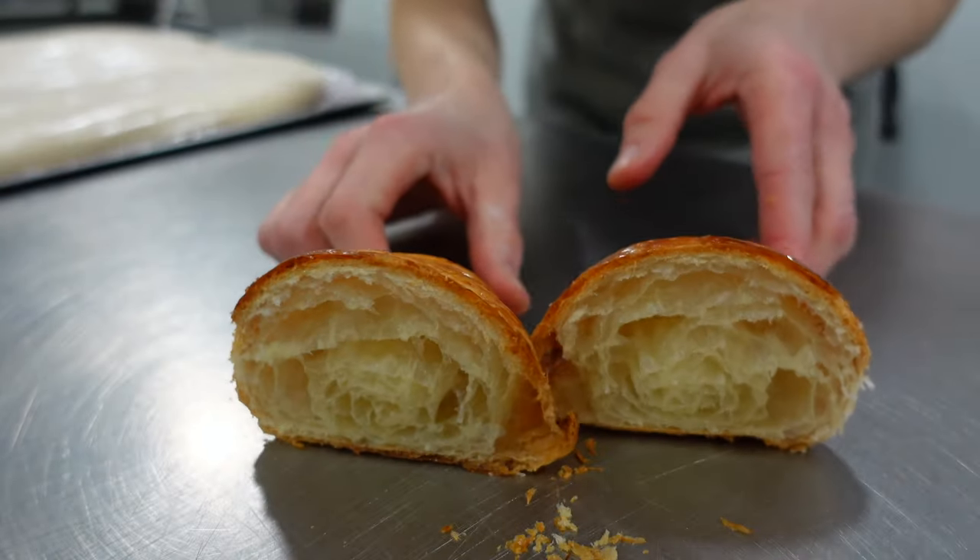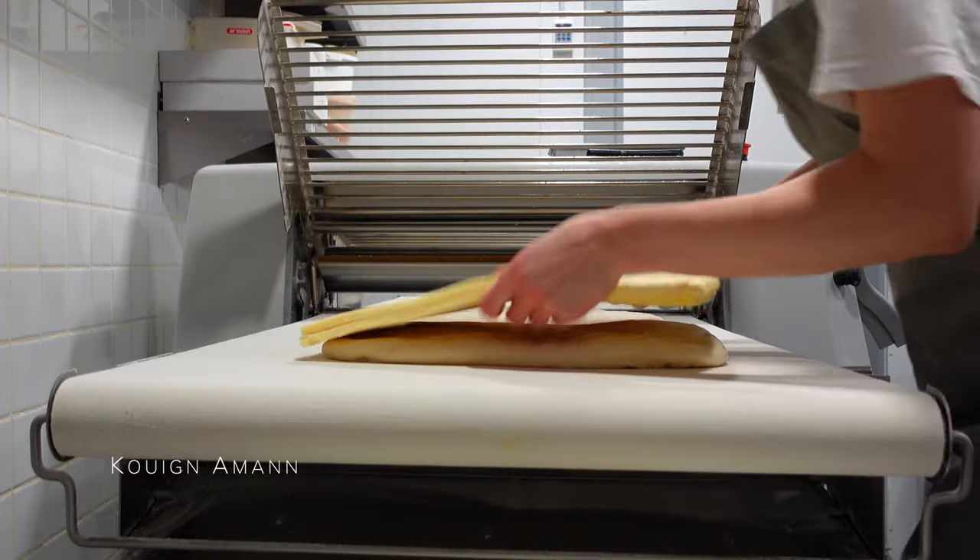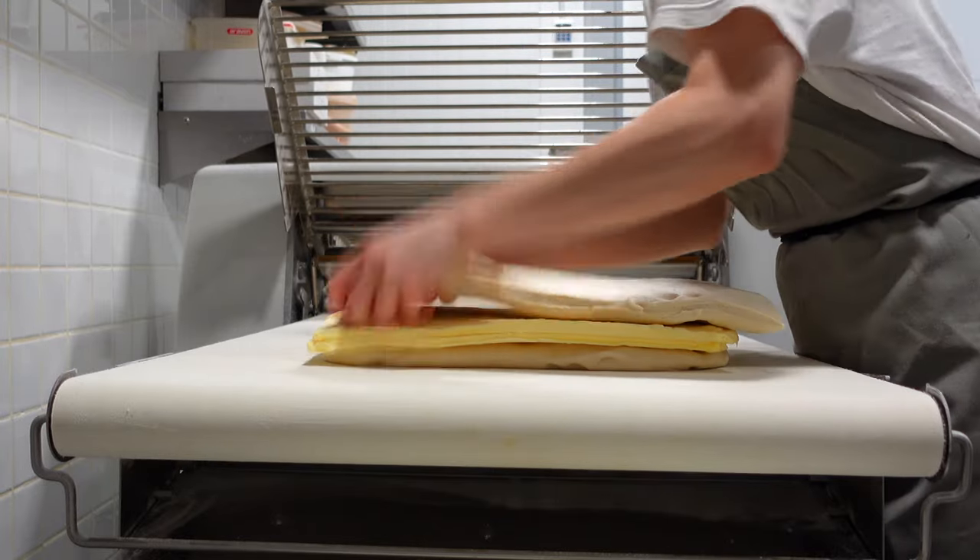Once it's done, we do a quality control. Following job: lamination. We normally start with babka or croissant dough, but today let's see how Queen Aman is done.